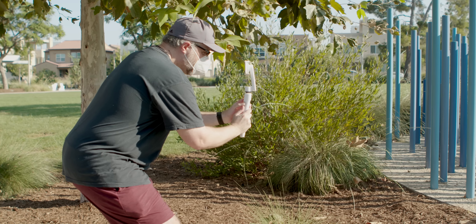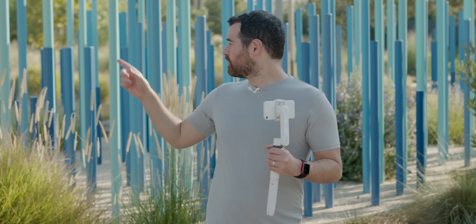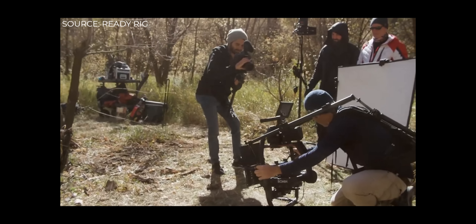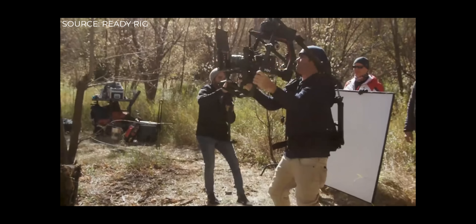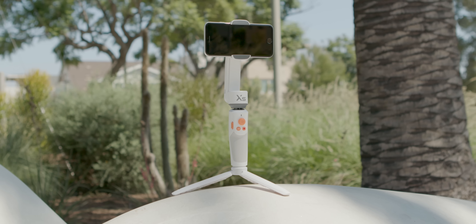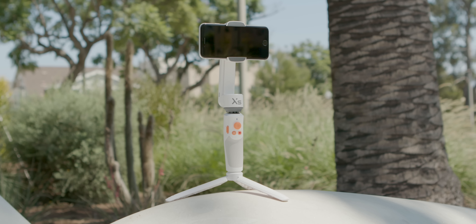That shot looks pretty simple, but trying to do it with a cinema camera and any of those gimbals comes down to two things: size and price. Those blue pillars are incredibly close together, and getting a cinema camera and a really big gimbal through them is going to be next to impossible. Some people might use an easy rig or a ready rig with two big handles across the top — that's another $2,000 that could accomplish what we just did with this.